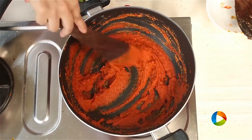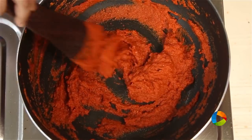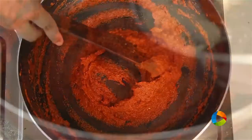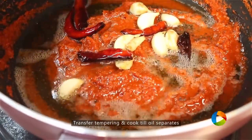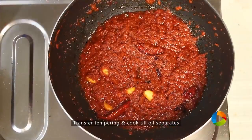So this is your pickle. You can see how thick the puree has become — it's literally like a paste. I am going to pour the oil into the paste. Let it cook in the oil for a few minutes, and then turn off the stove.